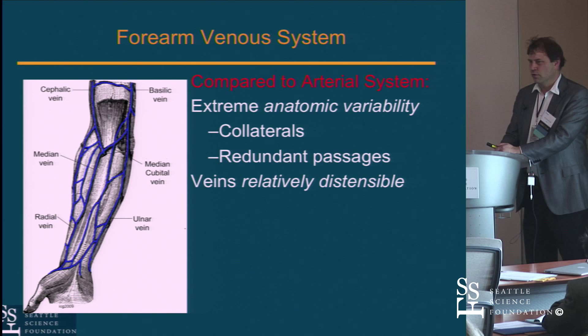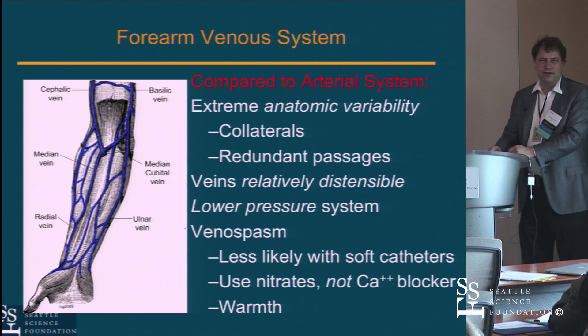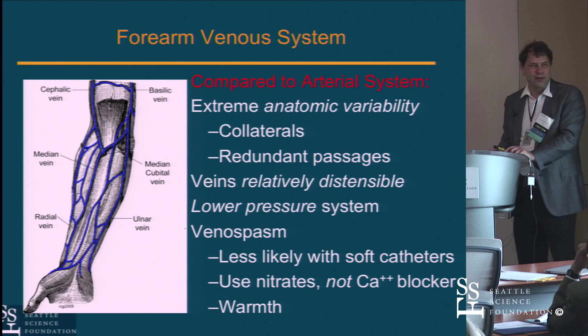It is a lower pressure system. There is venous spasm, which usually responds to nitroglycerin rather than calcium channel blockers — unlike arteries, which respond better to calcium channel blockers. Some have moved away from nitroglycerin as a routine part of the arterial cocktail, using calcium channel blockers for arteries and nitroglycerin to dilate the veins. Also, if you warm up the hand or the area, it will make the veins dilate — another thing to consider.